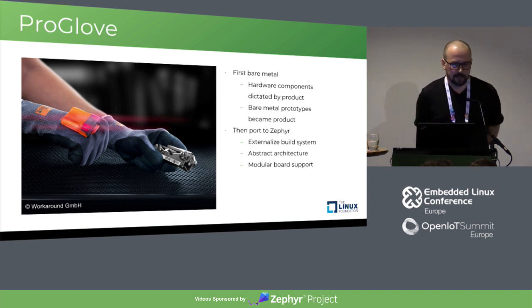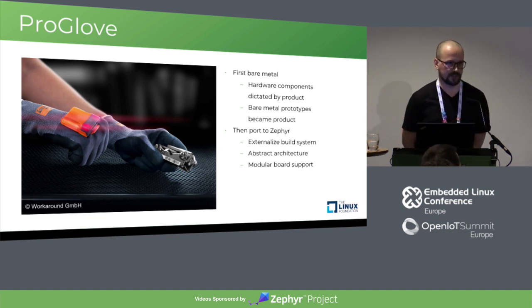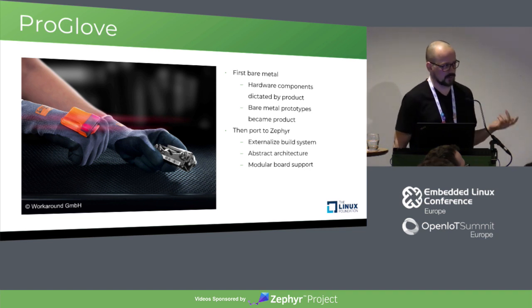At some point, when we already had a couple of devices in the field, we decided to overhaul the hardware and the software. We decided to port everything to Zephyr. Zephyr, first and foremost, provided us with a streamlined and unified toolchain, which was a pain back when we did everything bare metal.